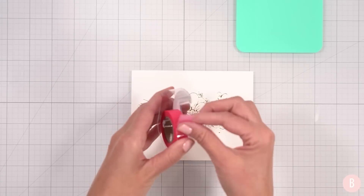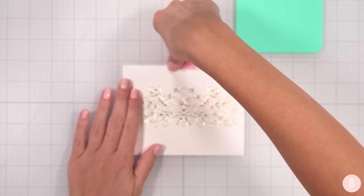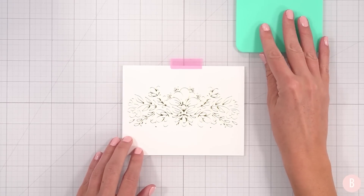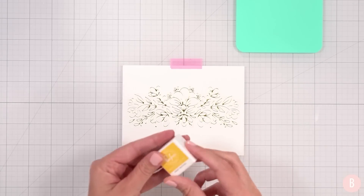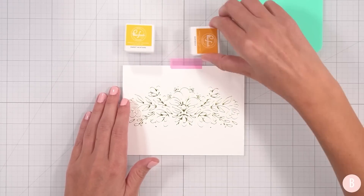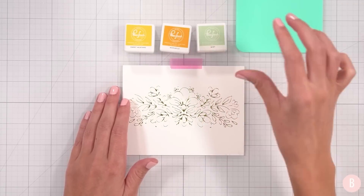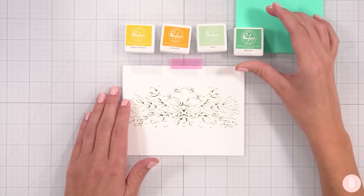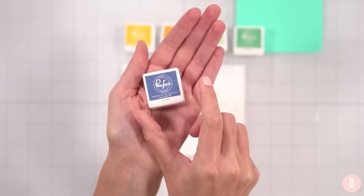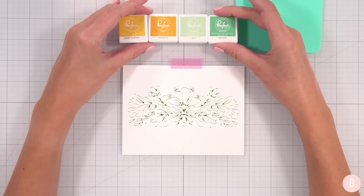I'm going to take a little piece of pink tape and place it right on my cardstock so it doesn't shift while I do the stenciling part. Let's bring in some ink. I have Sweet Mustard and Marigold by Pinkfresh Studio, then Mint and Meadow, and a nice dark navy called Storm. Those are the inks I decided to pull for this project.